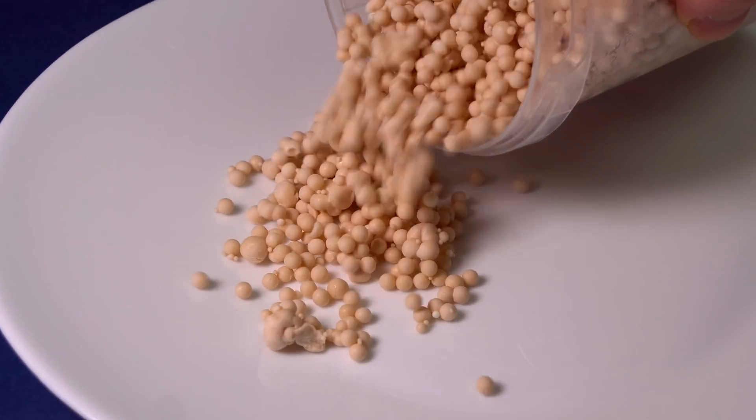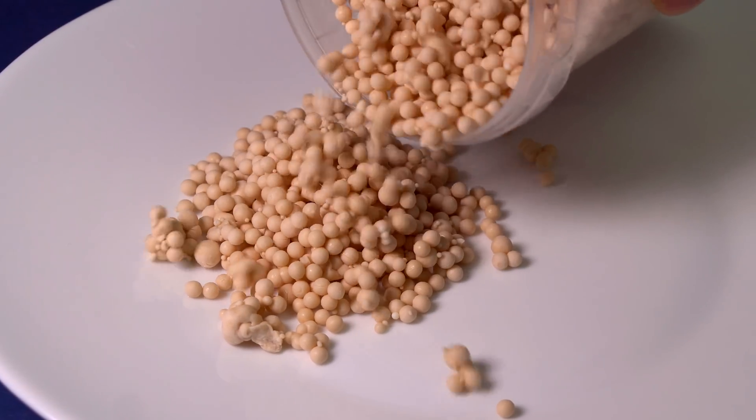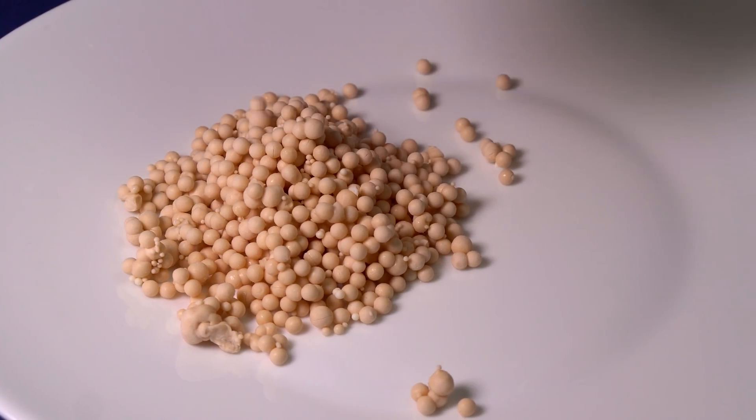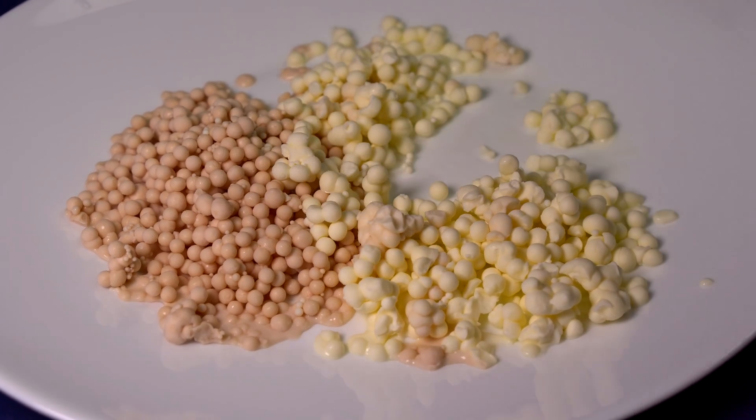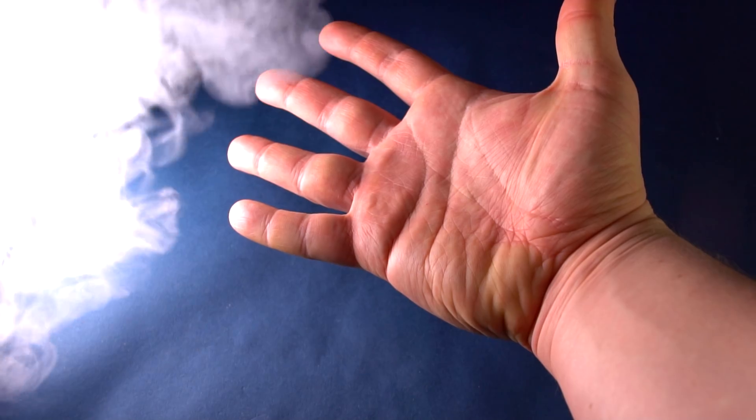Hello everyone! Today I'm going to show you how to make icy cover from liquid nitrogen, which you can use to surprise even the most choosy guests at the dining table. I think some of you already know that liquid nitrogen can be used not only for entertainment and chemistry shows, but it is also used in modern molecular gastronomy.